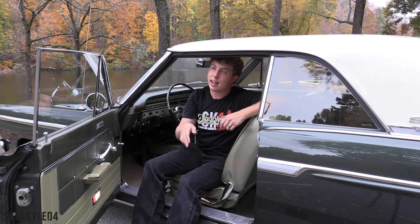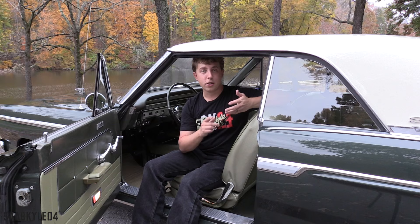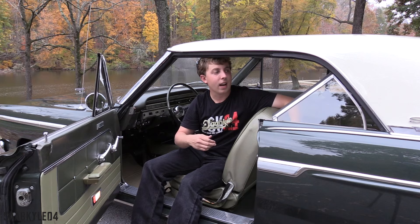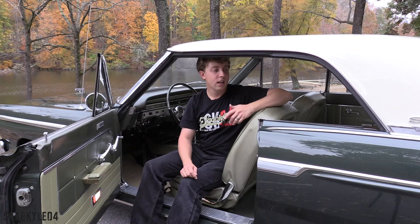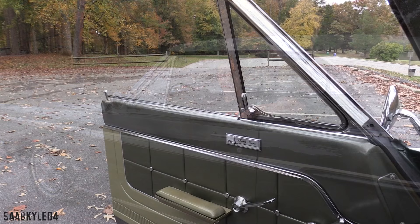The windows are manual, but with the Fairlane hardtop and Sports Coupe, you have unique polished trim on the outer edges of the glass which adds a nice finishing touch. They're very easy to roll down with the cranks. One thing I thought was pretty cool — I actually didn't discover this until after I bought the car — this rear window, both on the Sports Coupe and the hardtop, actually rolls into the panel instead of straight down. That's a key difference from my two-door sedan, aside from the B-pillar. With everything down, it creates a beautiful roofline and a nice open cabin so you can really cruise and enjoy a beautiful day.